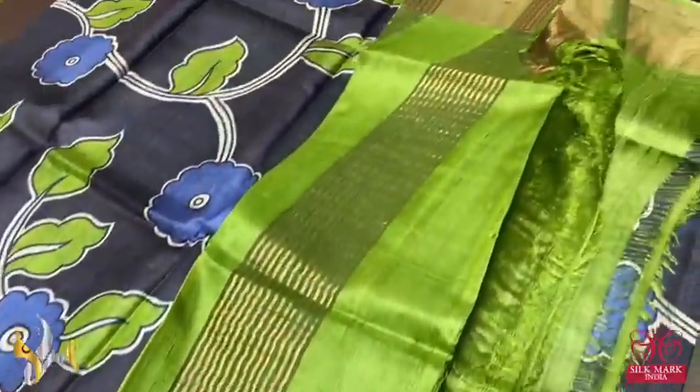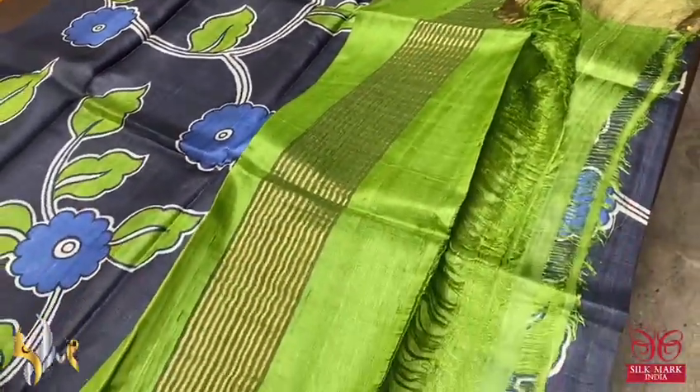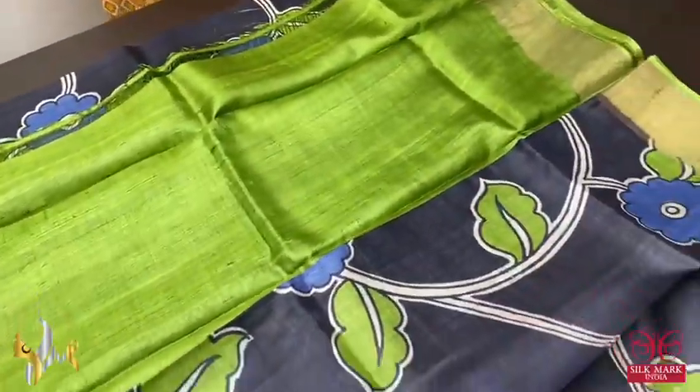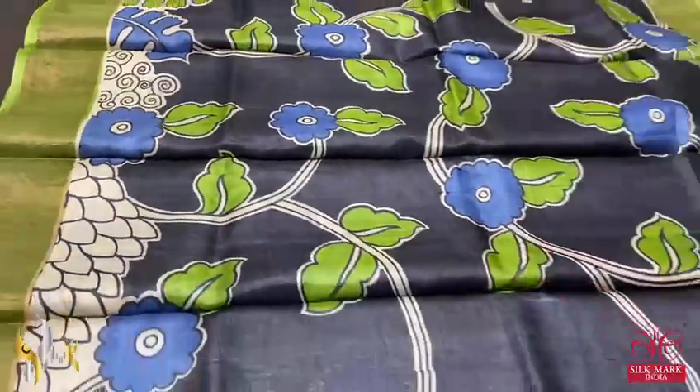The same border color is given for the pallu and blouse piece. The pallu has vertical zari lines, and the same color blouse piece with a contrast combination for the body — black and olive green — a beautiful combo with authentic silk.